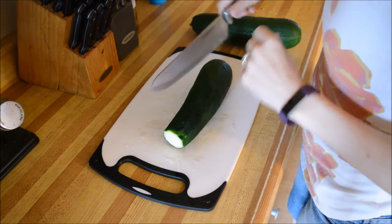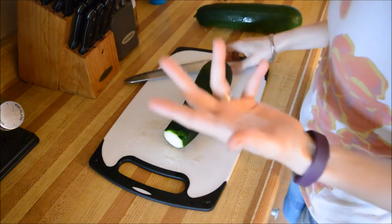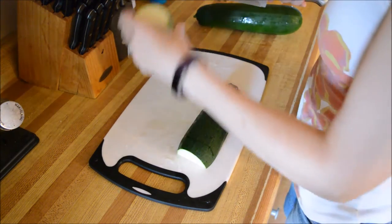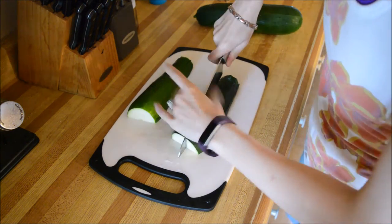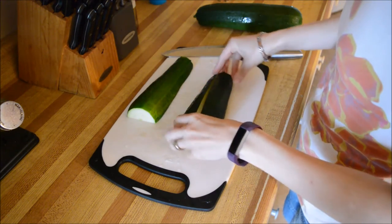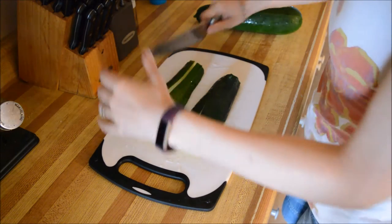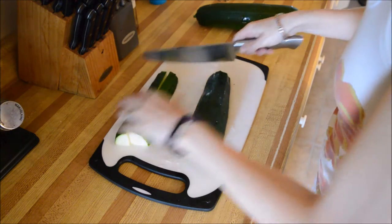Today I am going to be dehydrating some zucchini because I got some gorgeous ones out of my garden. We are going away and I'm the only one that actually eats zucchini, so instead of these going bad I'm going to dehydrate these. I am using the Complete Idiot's Guide to Dehydrating — I'm not opposed to using those books, I think they're awesome.